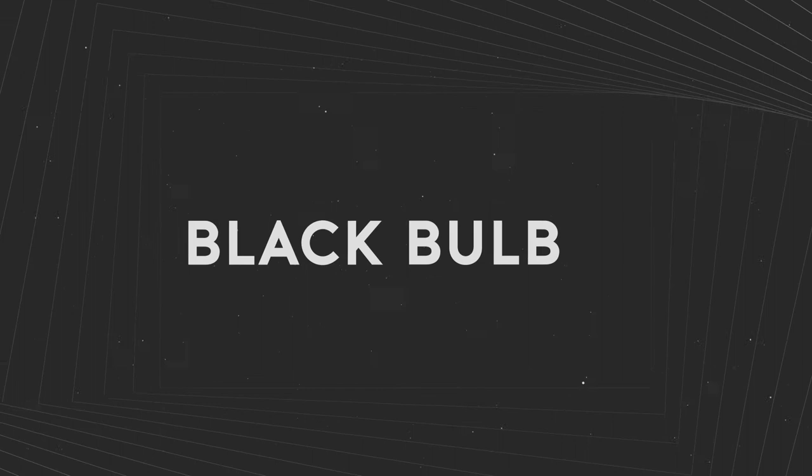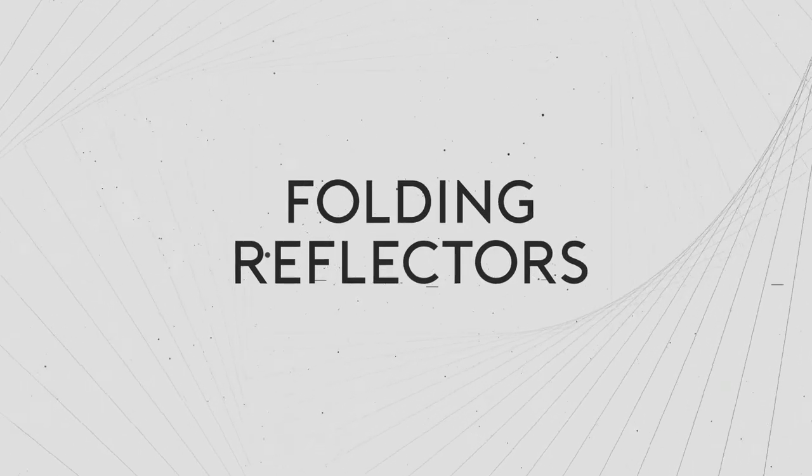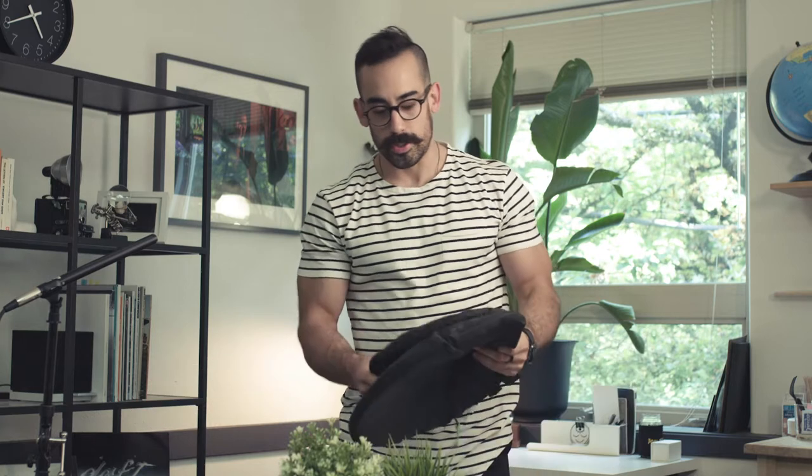Reflectors! Let's find out how to fold them! Reflectors come in all different shapes and sizes, some are bigger than others, but to demonstrate this today, I'm just going to do a little one.